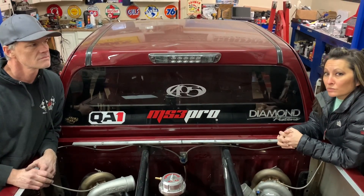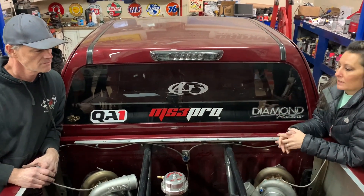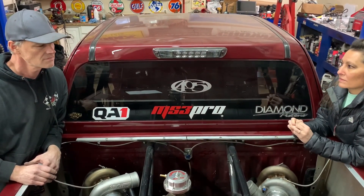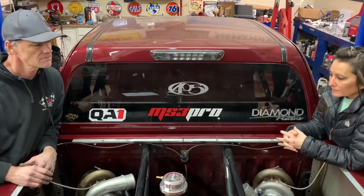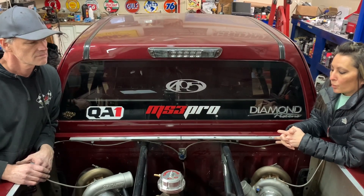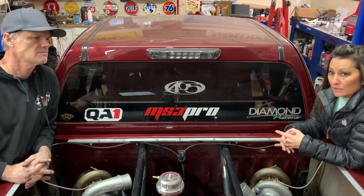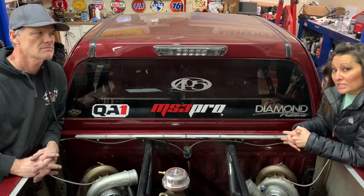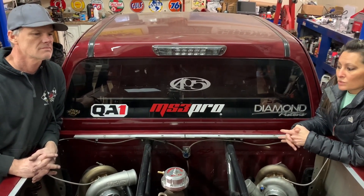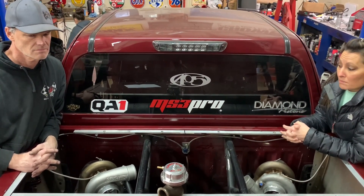417 Motorsports built us a beautiful setup up front — radiator and all kinds of stuff. It was beautiful up front, but we had trouble getting the truck down the track. Most of it was because we were too heavy in the front, so that's when we decided to change it up and move them to the back, mostly for the weight.